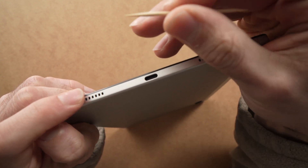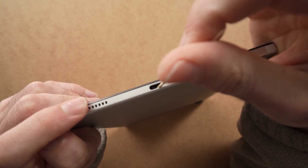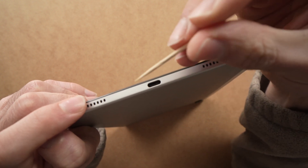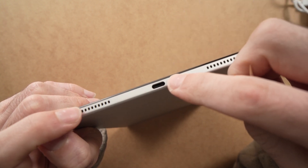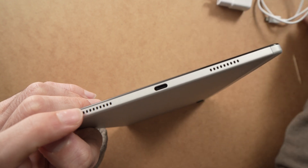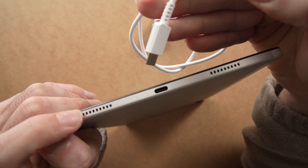You can take a wooden toothpick and be careful, just go gently around there. Don't push it too deep, but go around and maybe sometimes you'll collect some lint or some debris. You can also blow inside, and then connect it back and see if it's charging after that.